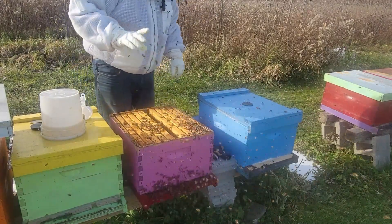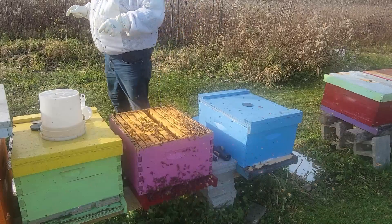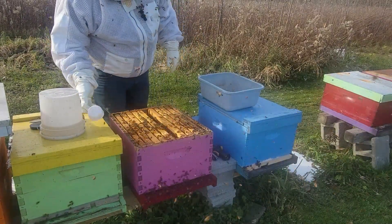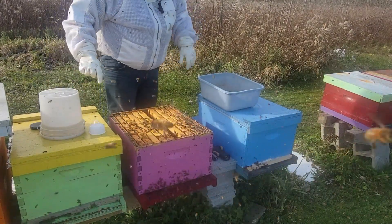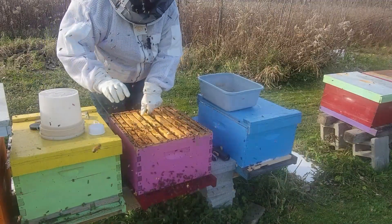I do have to get a quick tub to shake the bees into, so I'll be right back. Alright, we've got the tub — we've got to deal with the bees hitting the microphone. Hopefully it's not too bad in the video.